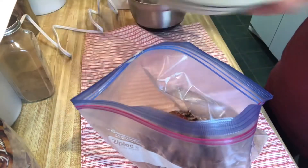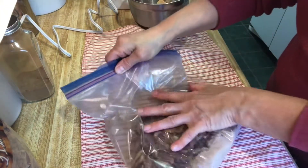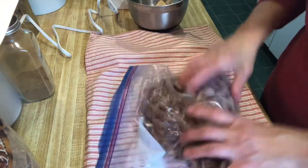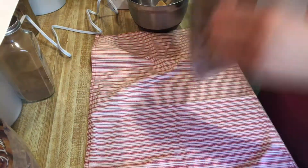I'm going to close the bag up a little bit and get some of the air out, then just shake them up to coat them really, really good. I've got parchment paper on all my cookie sheets to make sure they're all covered.